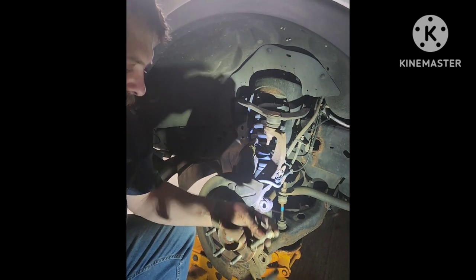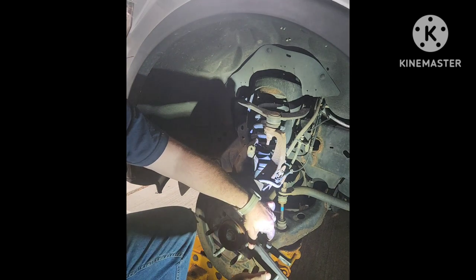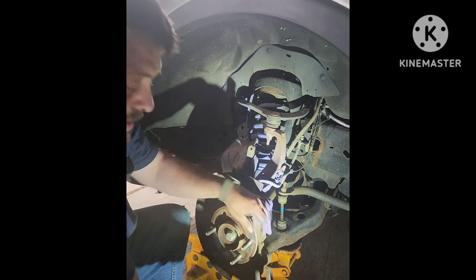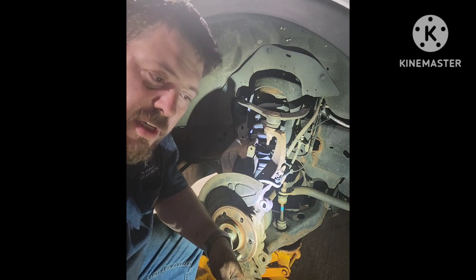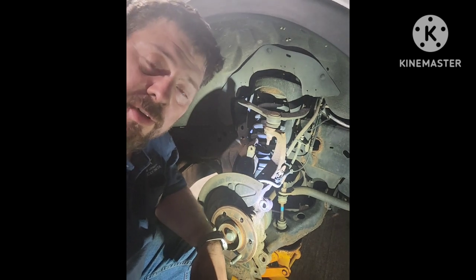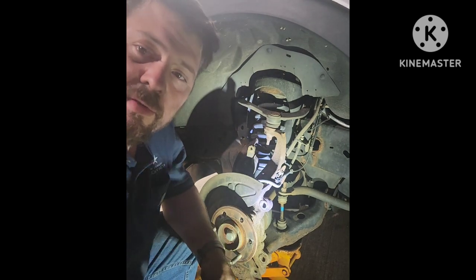Supposedly if you reverse this you can use this tool to push them back in like so. However, I tried that on the other side and found it put too much strain on the tool. So I just used the washer and lug nut method to pull the stud into place. But that's pretty much it folks — 20 bucks and easy stud removal.